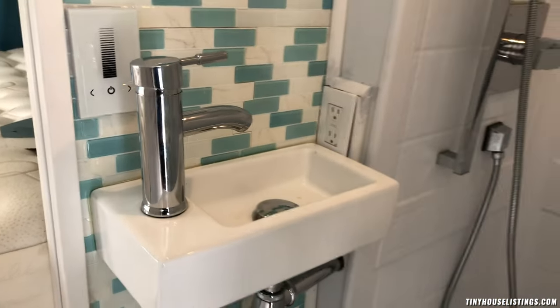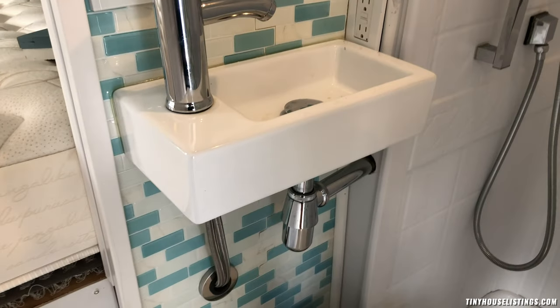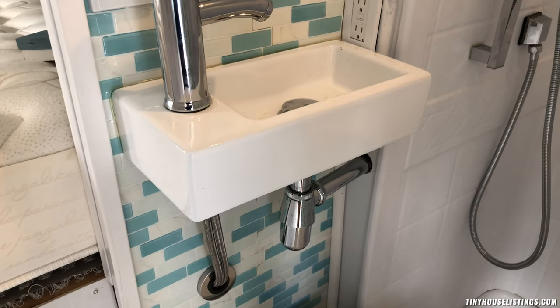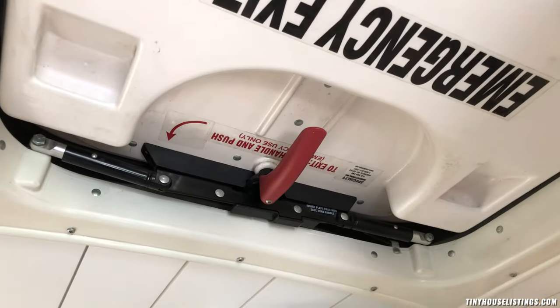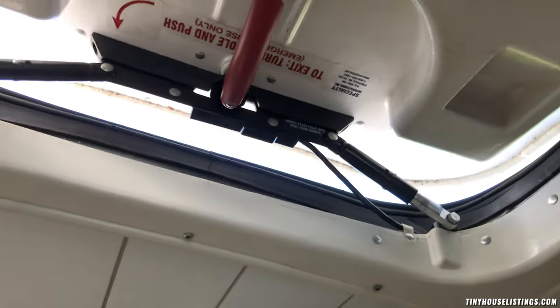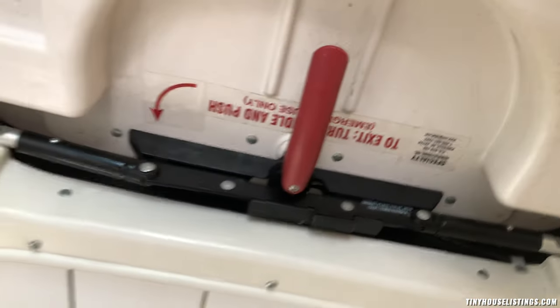I also installed a sink with an electrical outlet — I wanted an extra sink because I don't like brushing my teeth in the kitchen sink. There's also an emergency exit hatch in the ceiling, which is nice because you can open it up for ventilation. If you love hot showers, this keeps air circulating in the bathroom.